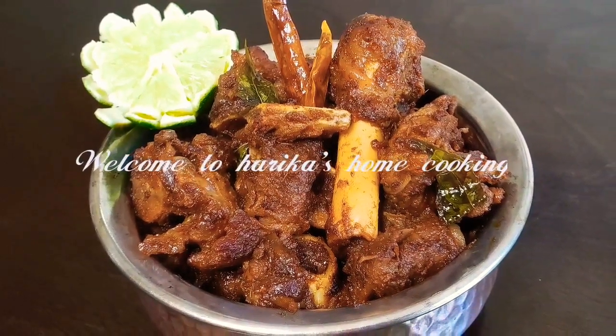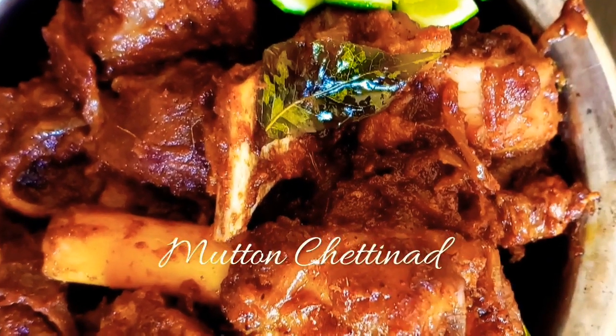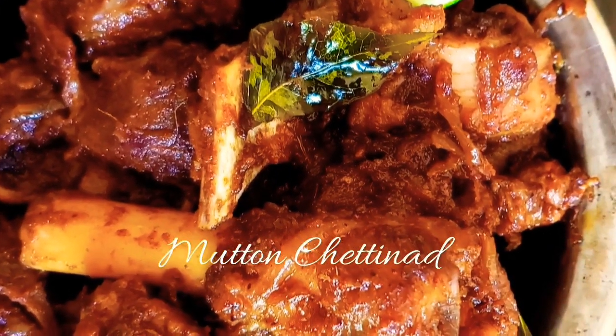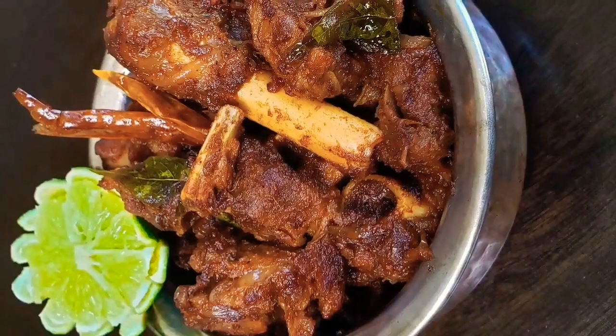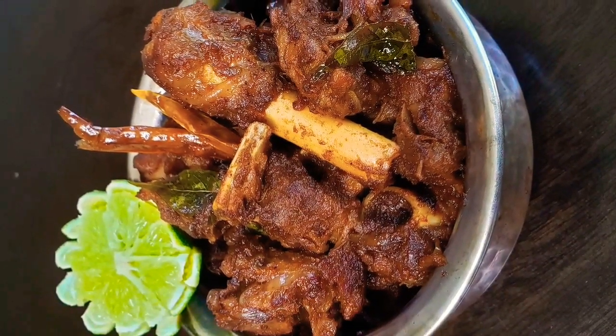Hello viewers, welcome to Harika's Home Cooking. Today I'm going to show you how to make Mutton Chettinad. Without any further delay, let's go quickly into the recipe and see how we are going to make it. It's a very easy and quick recipe.